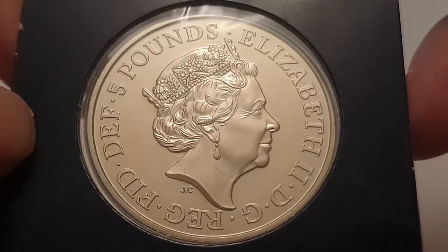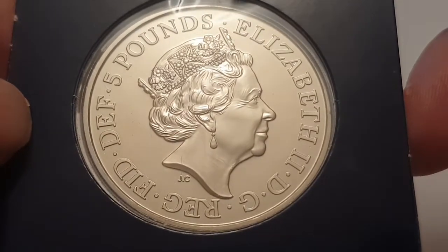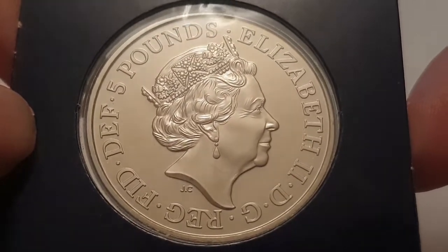The value of the coin is five pounds. In Latin that is Elizabeth II Dei Gratia Regina Fidei Defensor, or in English it means Elizabeth II by the grace of God, Queen, Defender of the Faith.